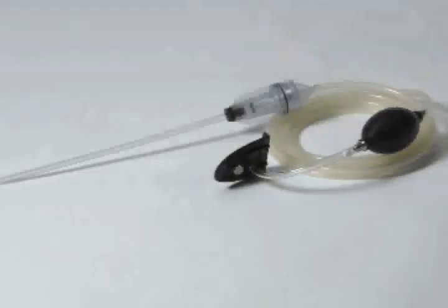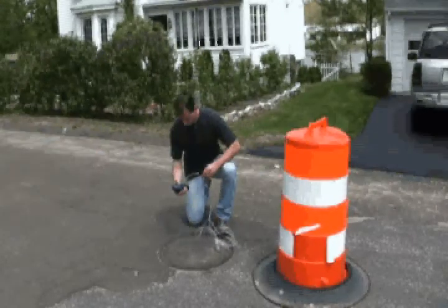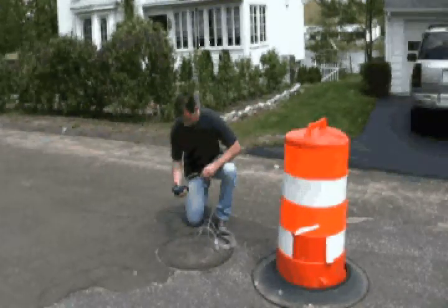Every PHD-6 is shipped with a manual sample draw kit that includes a sample probe with filters, 10 feet of tubing, squeeze bulb, sample draw adapter, and a set of sample probe replacement filters.